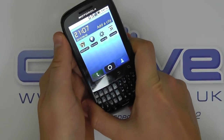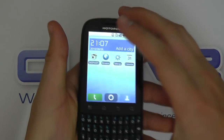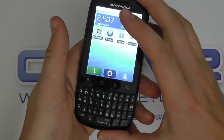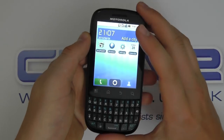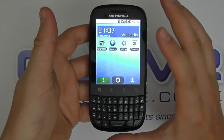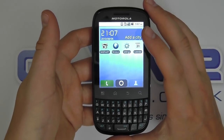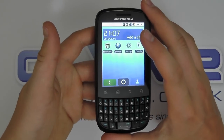This isn't aimed at the prosumer or the business user. It's aimed at those who really want a capable smartphone with the benefit of a touchscreen and a keyboard, but aren't necessarily too fussed about having the very latest and greatest in terms of specifications — just something that will perform well on a daily basis.